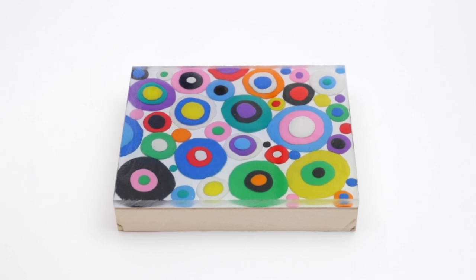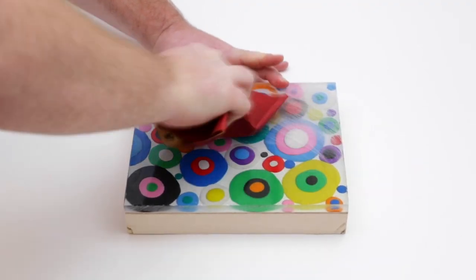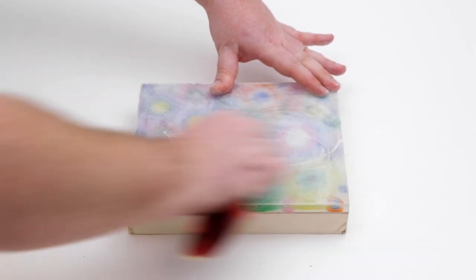You will pour your first coat of art resin and wait 24 hours until the art resin has completely cured. At that point it's no longer sticky and you're going to need to take a piece of 80 grit sandpaper to rough up the surface to provide some tooth for that second coat.